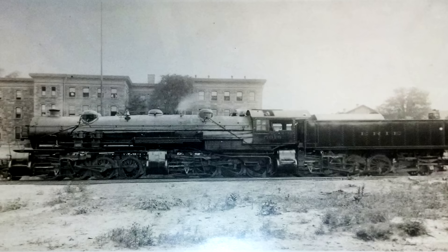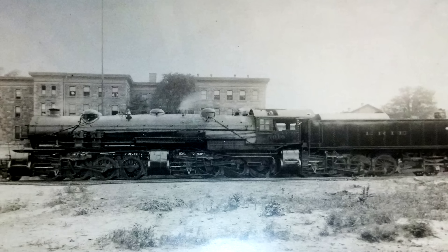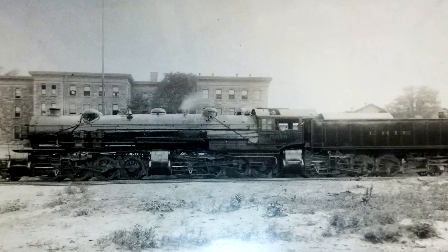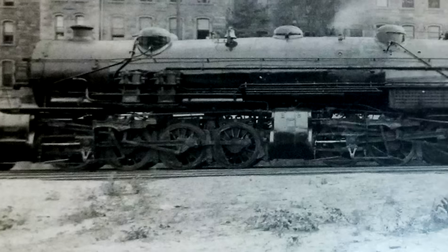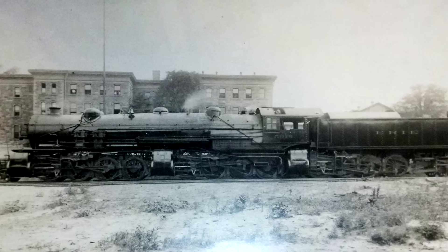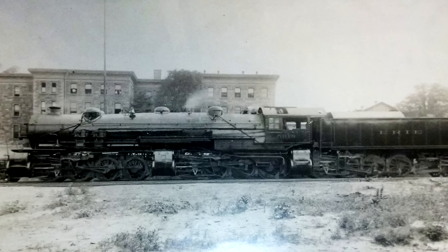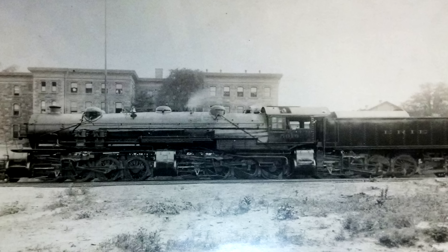Bear witness to this UNFEDERAL POWER! The Triplex Locomotive! Three sets of driving wheels! So much untapped power! And yes, this was a thing — this was totally a thing! And it didn't go super well, but it was pretty cool!